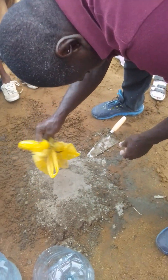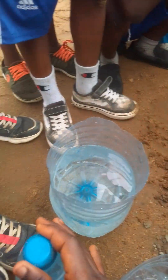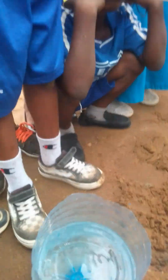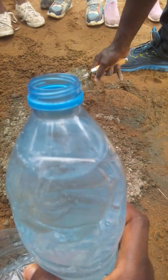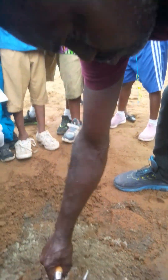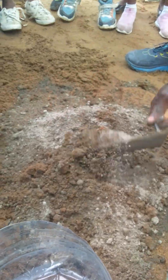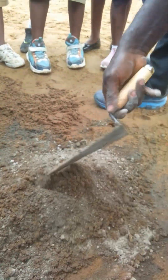Hey! Hey! What's that? Hey! Let's open the water already. Who is doing that nonsense? So remember, you have to mix the cement very well with sand.